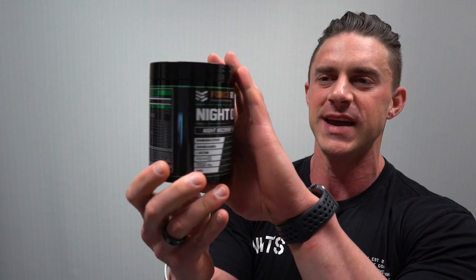Hey guys, what's going on? It's Massive Joe's Raw Review and I'm coming to you from MassiveJoes.com. Awesome Raw Review for the viewers at home today on one of our most popular Australian made sleep and recovery support supplements from our good friends at Force Element Performance. It is Night Ops in the house.